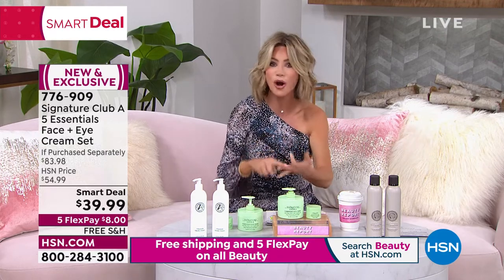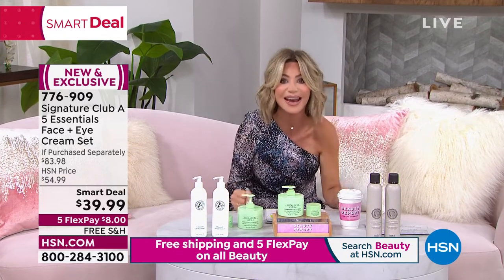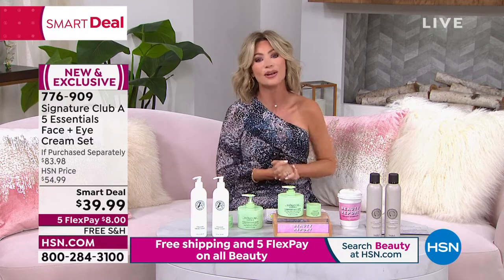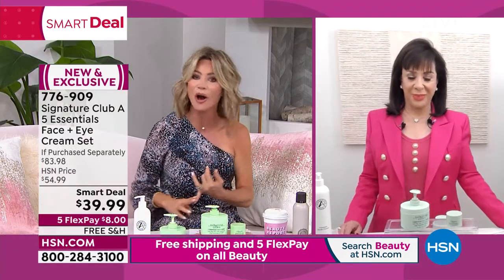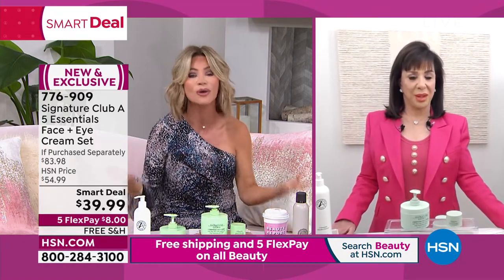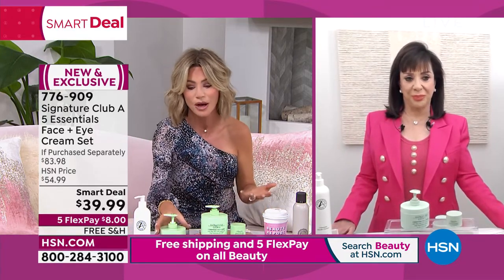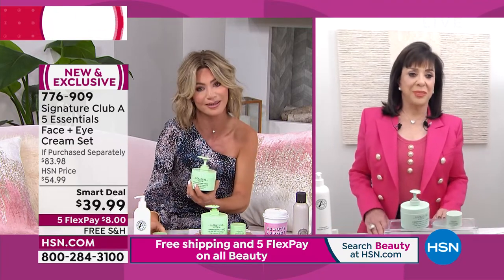It's the number one best-selling cream here at HSN and around the world for Adrienne. She has sold $6 million here at this network. So if you want to tighten, brighten, firm, smooth, soften — day cream, night cream, all of it — this is it. Beauty Royalty is joining us this evening, the one and only Adrienne Arpel, best-selling author. You wrote the book on how to look 10 years younger in less than 10 minutes. Welcome — you look so beautiful, Adrienne.